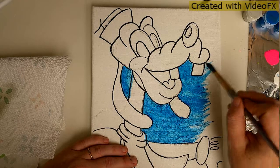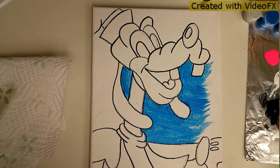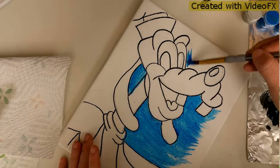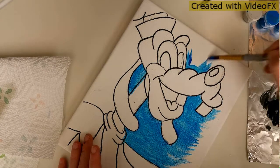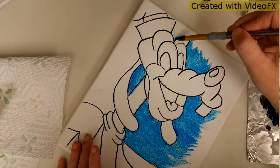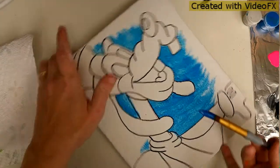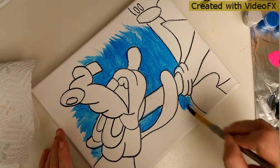I know it looks a little funny now, but when we put the color right next to it on the color wheel next to it, he's gonna look cool. I'm gonna do it up top too, maybe a little bit up here, definitely some out here. I'm going to turn my whole canvas - don't try and contort your body around it because your canvas can move.